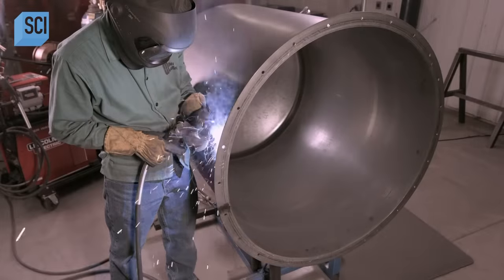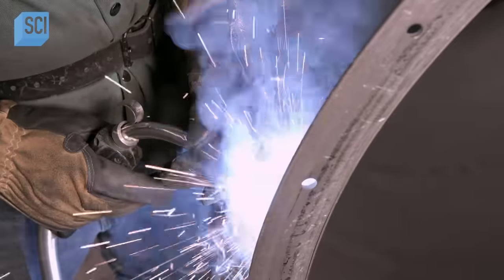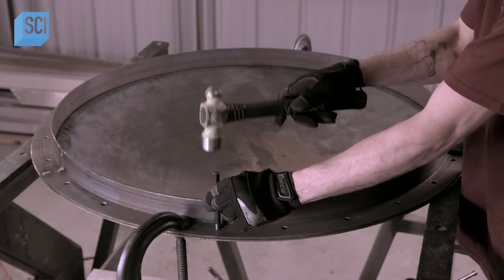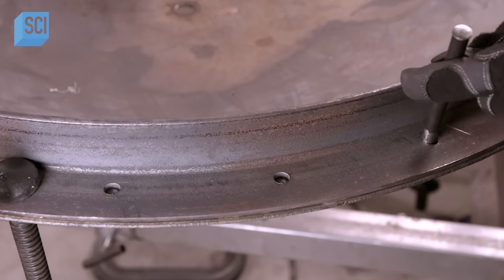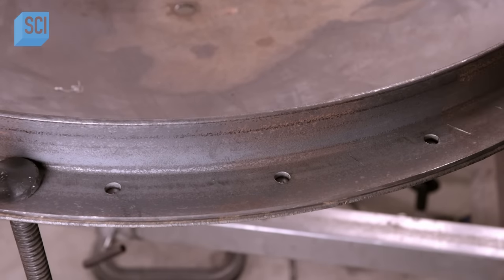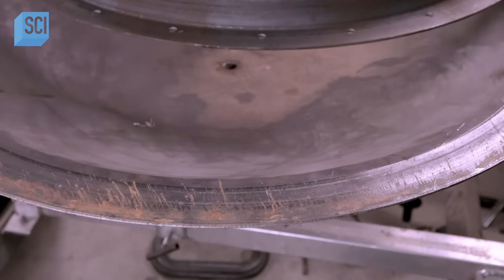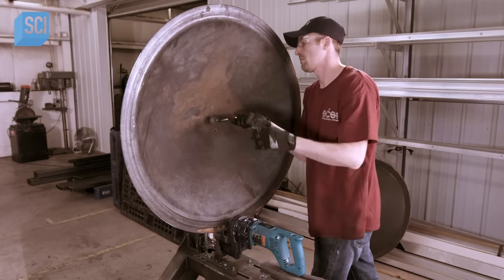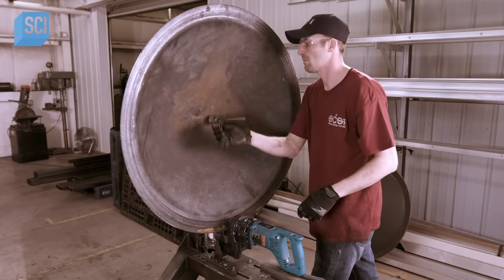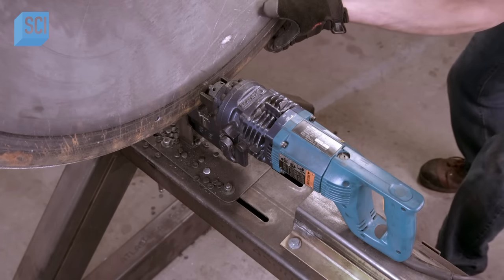To construct each vessel, workers weld a steel sheet into a circular shape, then weld on a base and a top ring. The ring has holes along its perimeter for bolting on a lid. They use a ring template to make corresponding holes in the lid, marking the exact center of each hole with a punch tool. Then a worker mounts the lid on a fixture and, following those marks, uses an automated steel punch to perforate the steel.